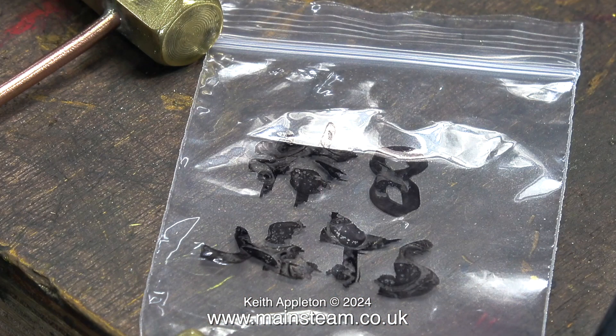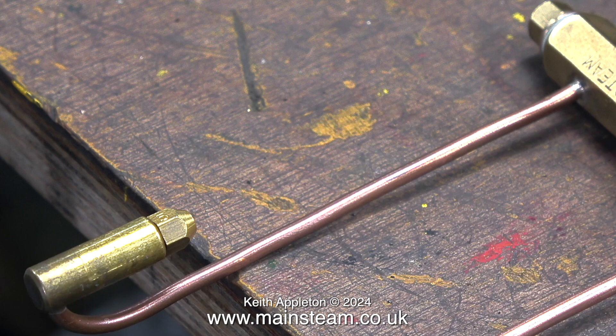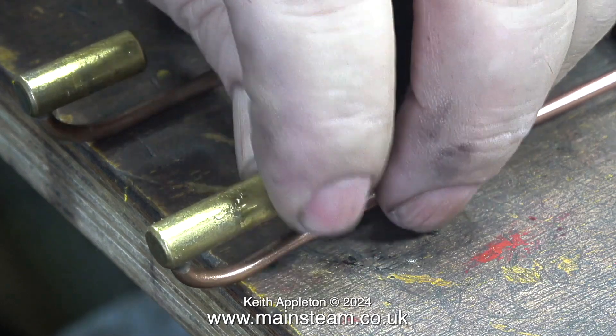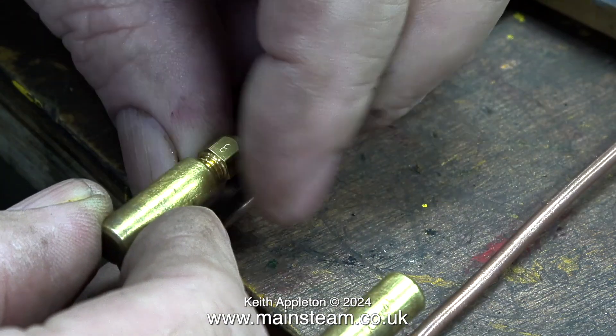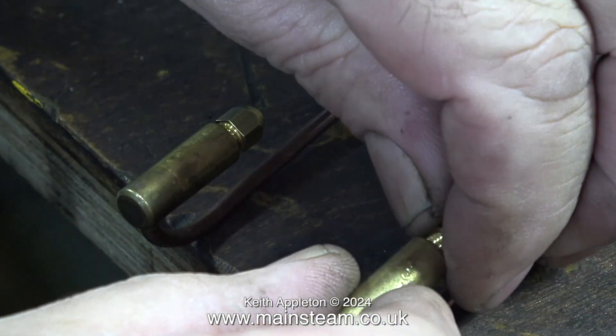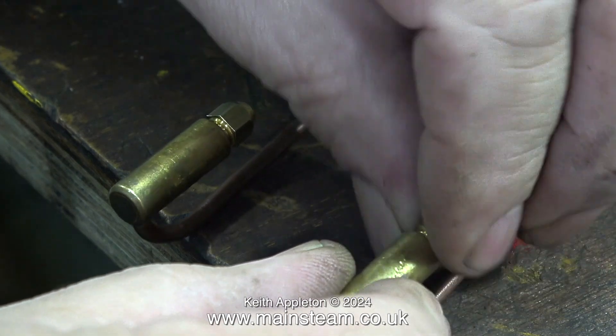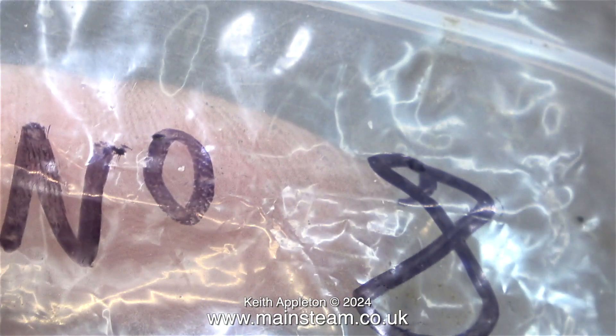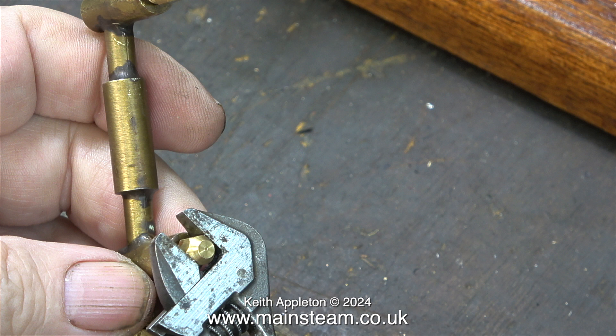I'm going to change the number 5 jets for some number 8 jets which are slightly bigger. The problem with number 5s is that because the hole in the jet is so small it's easily blocked by any debris or rubbish that you often get in commercial gas canisters. Also occasionally internal scale from within the copper piping gets into the jet and blocks it up. So by fitting number 8s which are slightly bigger I'm hoping this is going to rectify the problem. In the video extract I even tried number 10s but number 8 seemed to be fine.